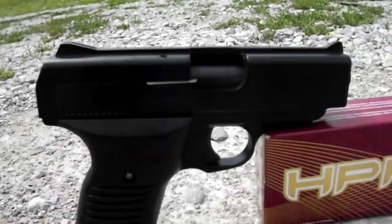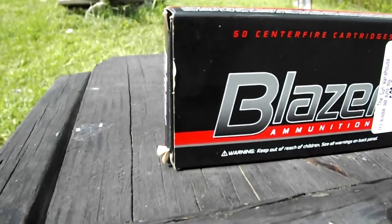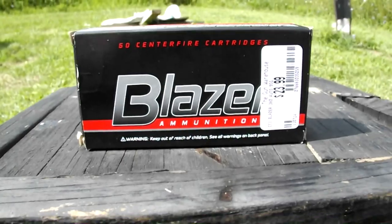The Cobra FS380 is known as the poor man's Glock. It's a 380 ACP and only costs around $120. Today we'll be firing Blazer steel-cased full metal jacket.